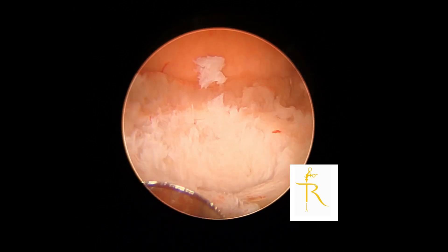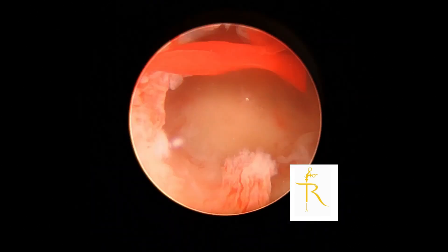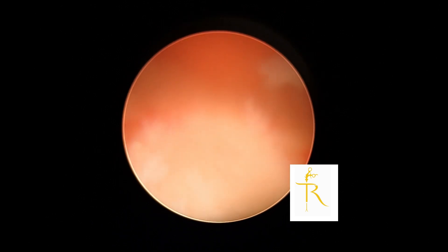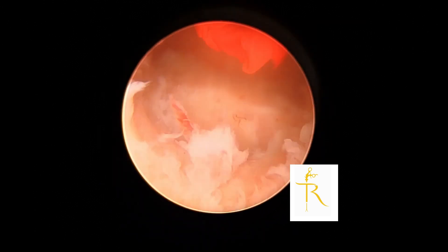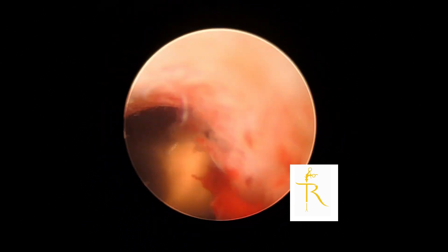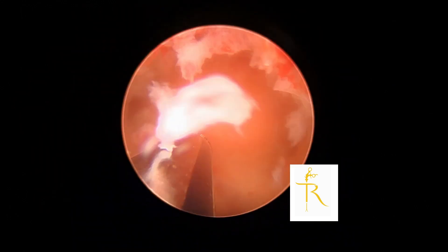We further resect the fibroid as much as possible. In this setup we can actually reduce the pressure — I'm at around 90 to 100 millimeters of mercury — just to see if the fibroid will pop back into the cavity. But as you can see, when you reduce the pressure the clarity and visualization of the fibroid is a bit reduced, so you increase the pressure again to see better.